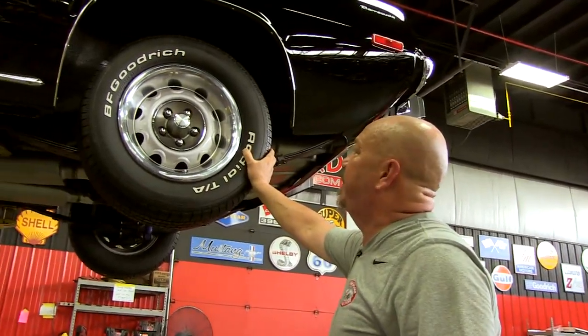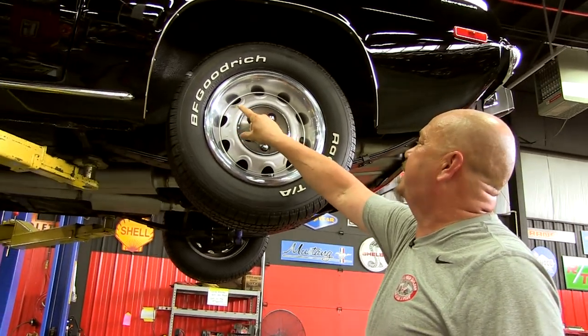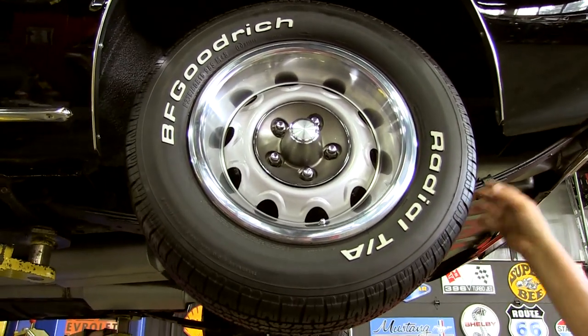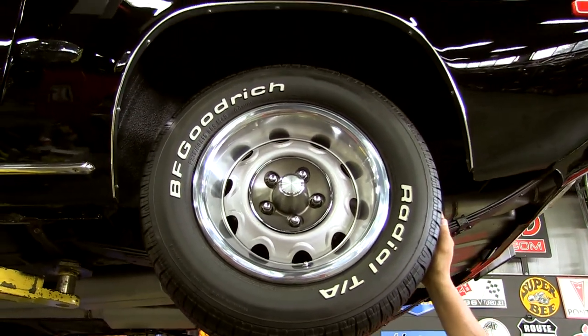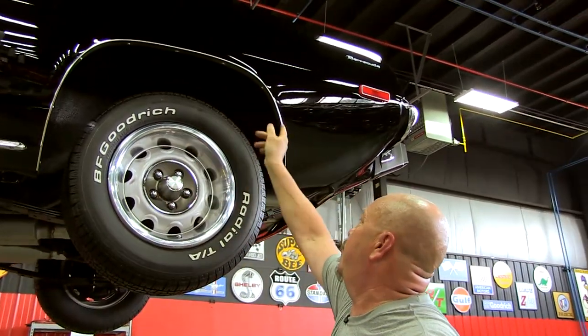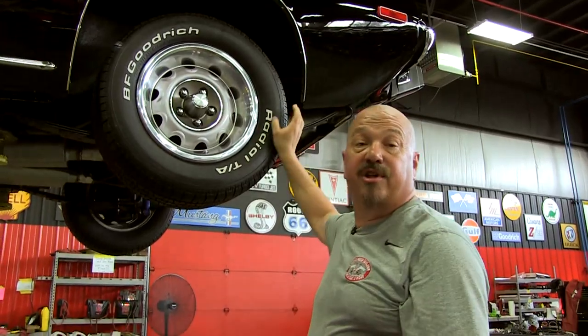Out back here we've got a little bit more meat. We've got 235/60-15s. Same good looking wheels. Same good looking BFGs. Now these babies do not look brand spanking new but they're great. Wheel lip moldings look good here. Wheel wells look good. Awesome car. Let's get under the hood.